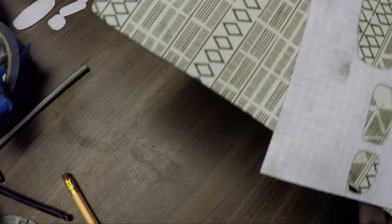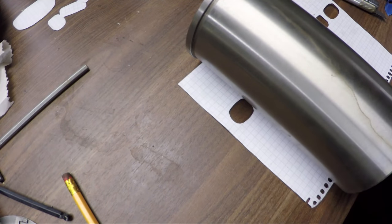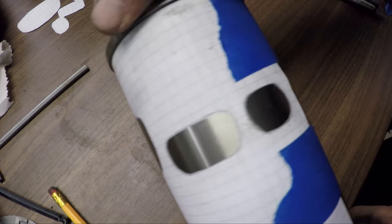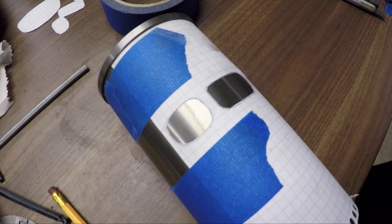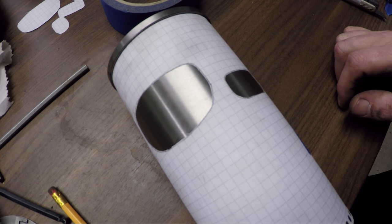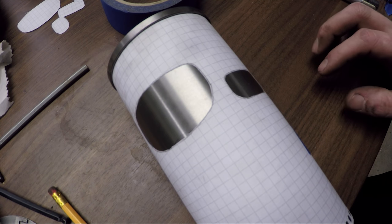Now let's tape this onto the new sleeve. There we go. Now I'm going to start putting the holes in on the mill — most of the work done there because it's fast — and then finish it up by hand outside the cylinder, press it in, and then finish it up inside the cylinder.